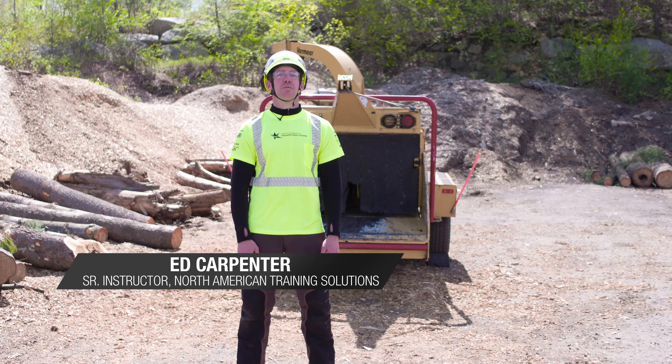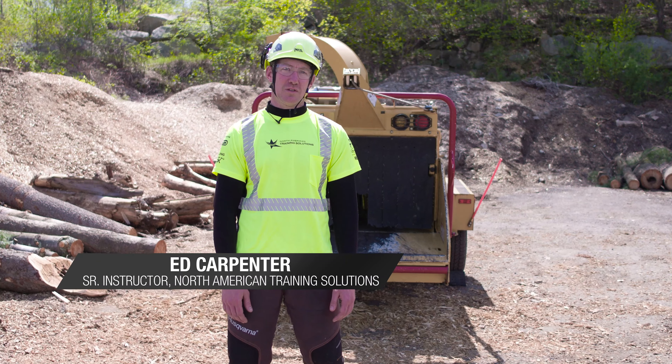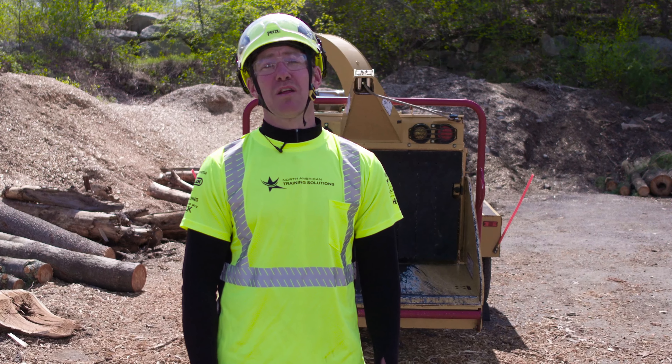My name is Ed Carpenter. I've been a professional arborist for 23 years. I'm president, owner, and lead instructor with North American Training Solutions. I have a passion for helping this industry. I like trees, I like people, but I love tree people.